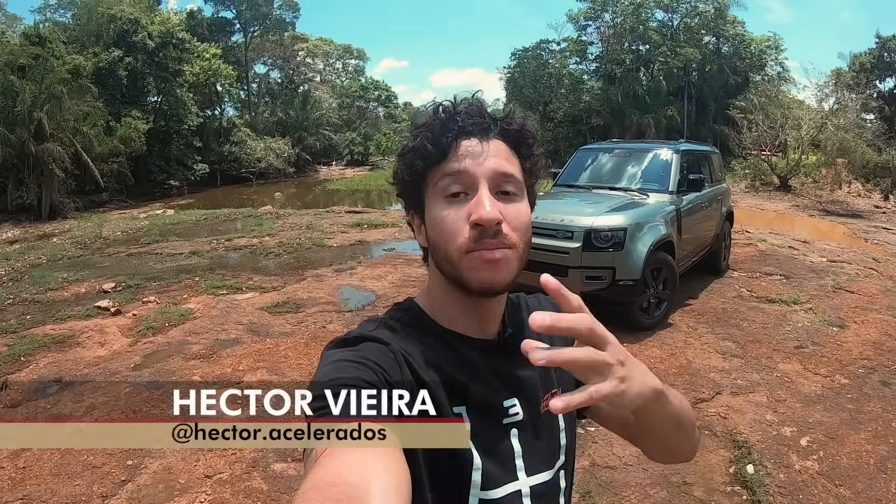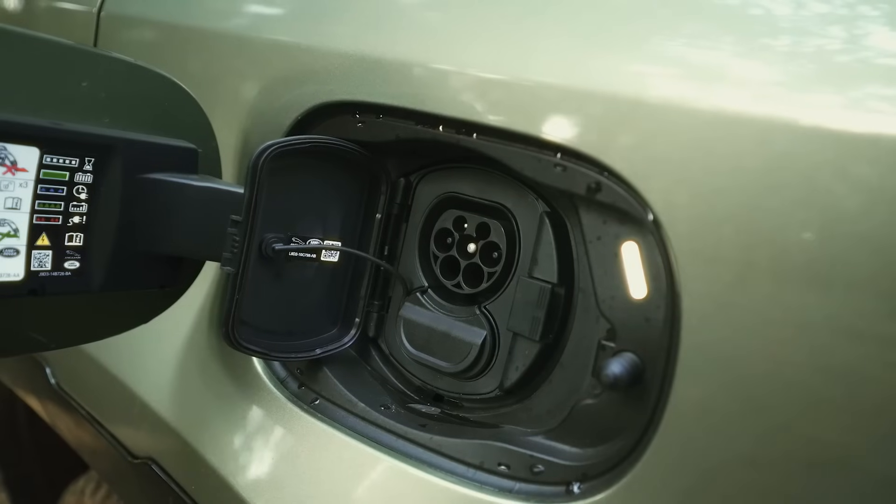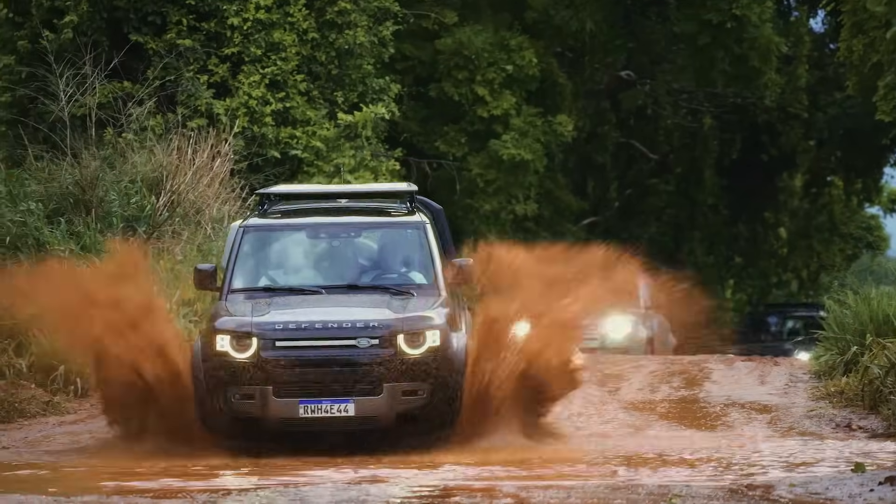Salve acelerados! Se você ainda precisava de alguma evidência de que os carros elétricos e eletrificados vão invadir todos os segmentos, eu acho que depois desse vídeo você não vai precisar mais, porque até o Defender está entrando nessa onda de eletrificação. Eu estou aqui com o Defender 110 na sua versão híbrido plug-in. Agora você pode fazer um off-road leve sem emitir nenhum som e nem nenhum poluente, usando só o motor elétrico que trabalha em conjunto com o sistema de propulsão dessa nova versão do Defender.